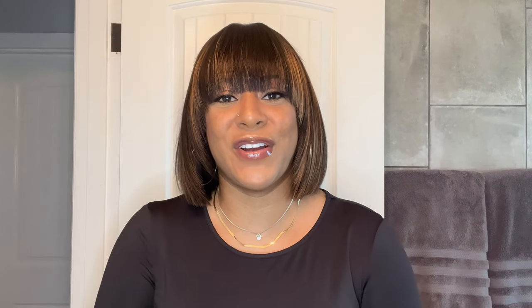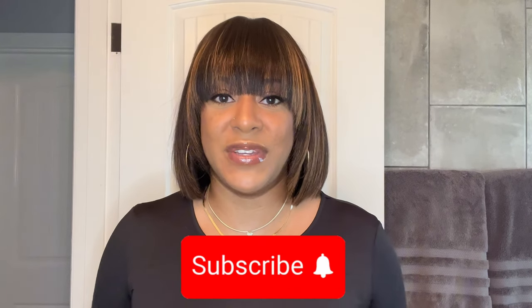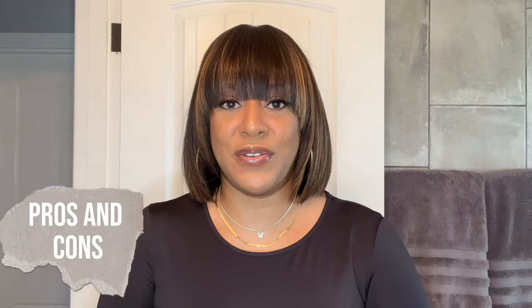Before we go any further, if you are new to my channel, please do me a huge favor and hit that subscribe button as well as the notification bell — set it to all so you do not miss a thing on my channel. Now let's get right into the pros and cons of this unit.